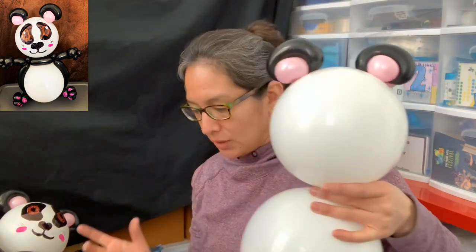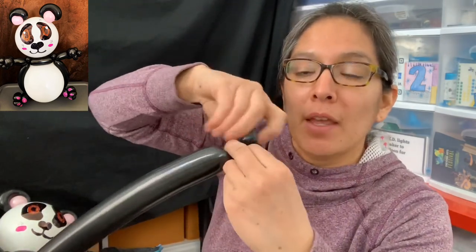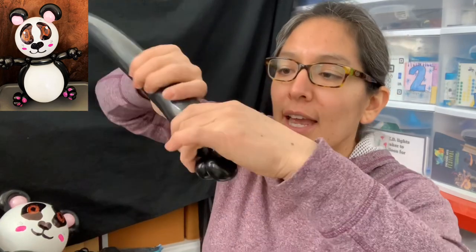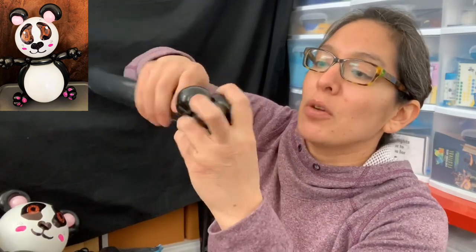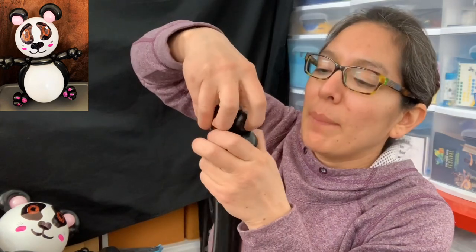Now let's move on to the body part. You're going to blow up a 260 black balloon all the way, leaving an eight-finger tail — this amount of tail, about eight fingers. Always leave some air out so it stays soft. You're going to make three pinch twists — one, two, three — that's going to be like the fingers of the hand. Then make a three-finger bubble soft, because we're going to make a big pinch twist, then again a three-finger soft bubble into a pinch twist. Pass it around a couple of times — that's the cute panda hand! You can use this technique for many other animals.